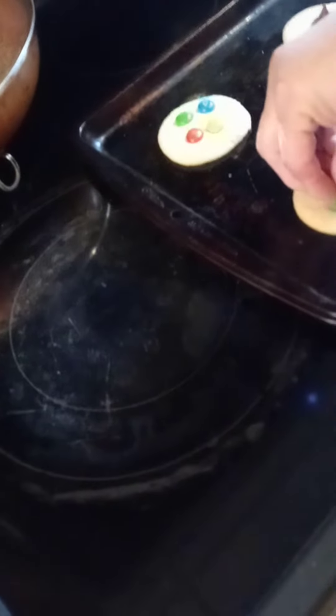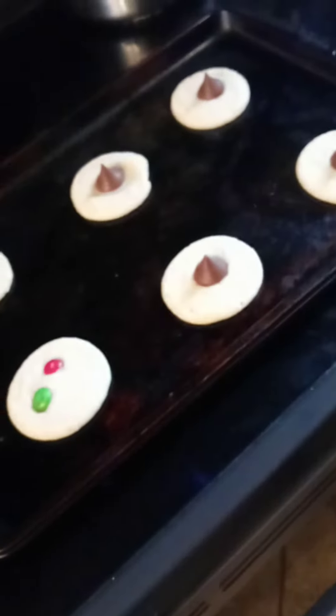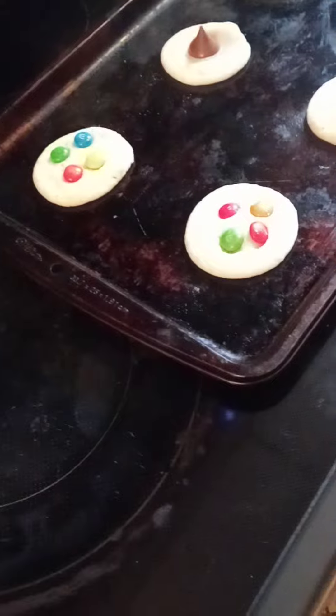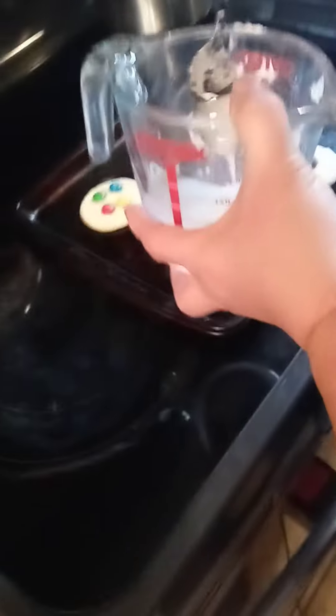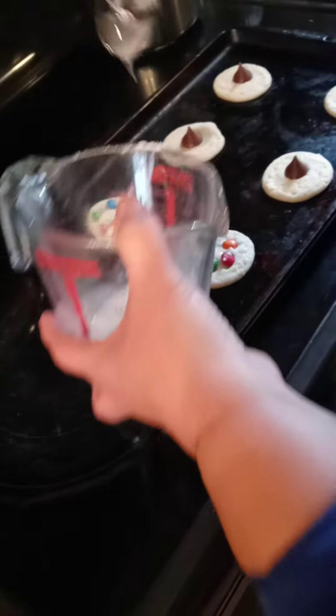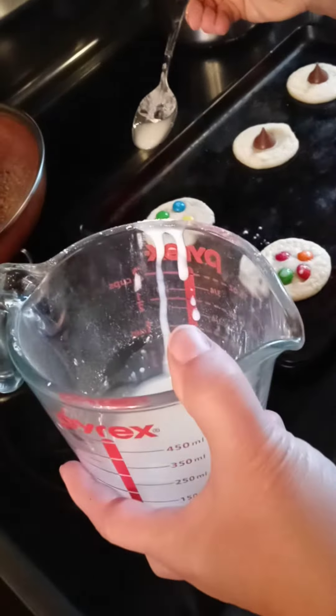Plain M&M's. Then you got kisses — chocolate kisses. And that's plain M&M's. And then what I'm going to do — you drizzle some. It's not drizzling right, but you can just drizzle. Drizzle what? Maybe it's too thin.